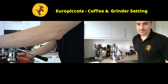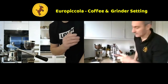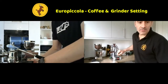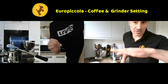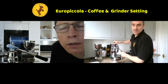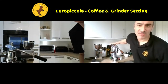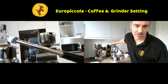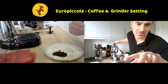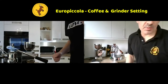We're going to warm up the group handle as well, because we haven't had the group handle engaging the machine. Take the group handle, lock it into the machine, and take a cup. Make sure you've twisted it so it's almost at 90 degrees. The pouring spouts on the handle are almost horizontal - they're in line with the cup grid, almost in line with the grate.